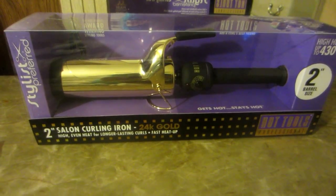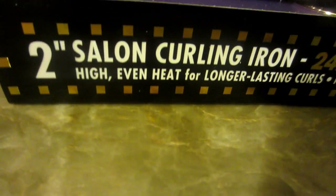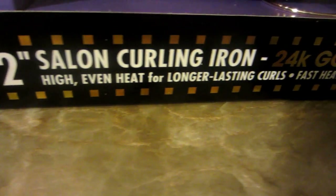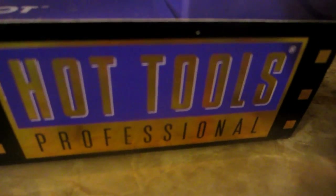Here's a look at the Hot Tools Professional 2-inch salon curling iron from Flat Iron Experts — high even heat for longer lasting curls, fast heat up, and it's the 24 karat gold one. It's a 2-inch barrel curler and it heats up to 437 degrees.